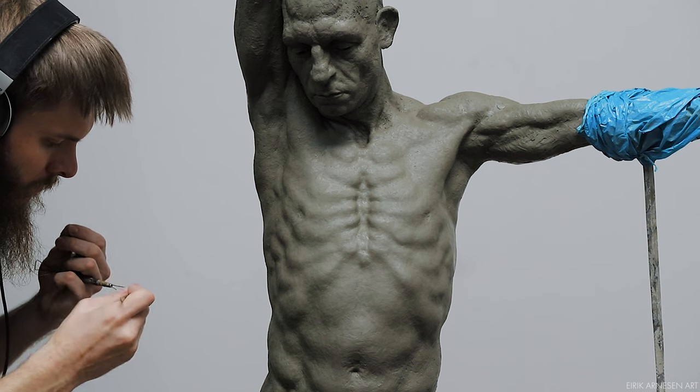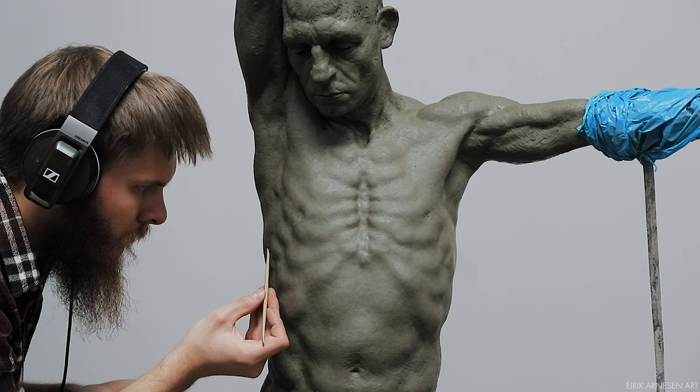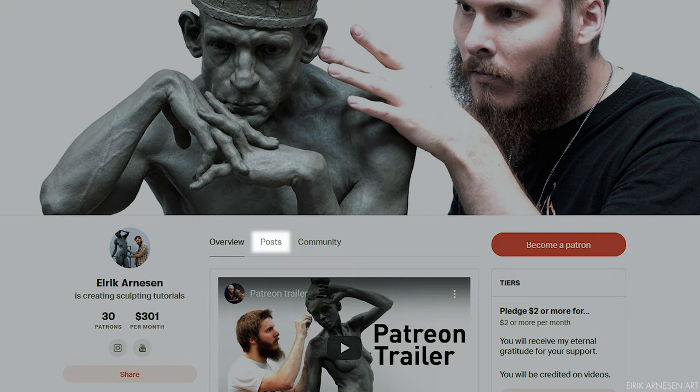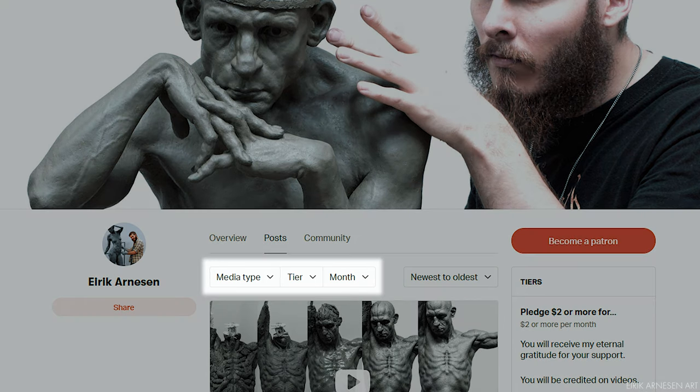You have to be a Patreon supporter of five dollars or more in order to see the videos. Once you become a supporter you will instantly have access to all the videos. You will find the videos by clicking the post button here. The videos should appear if you have pledged five dollars or more. You can refine your search at the top of the page here if you cannot find them.